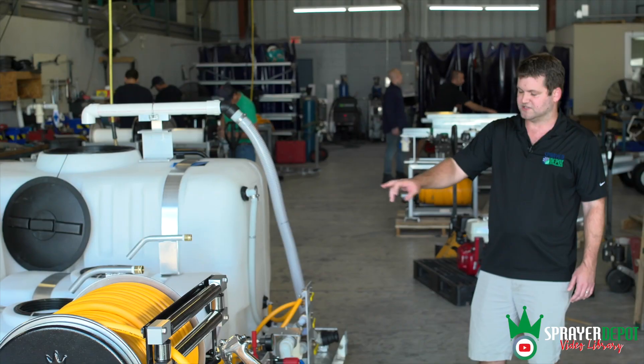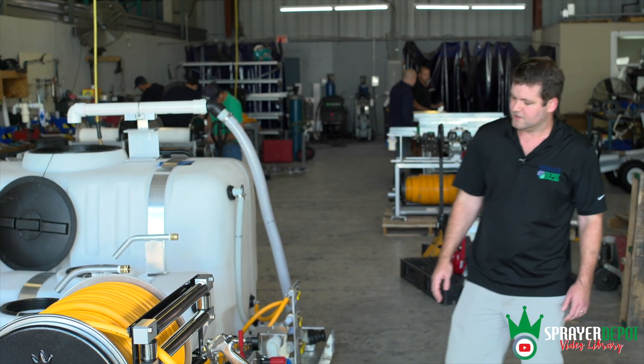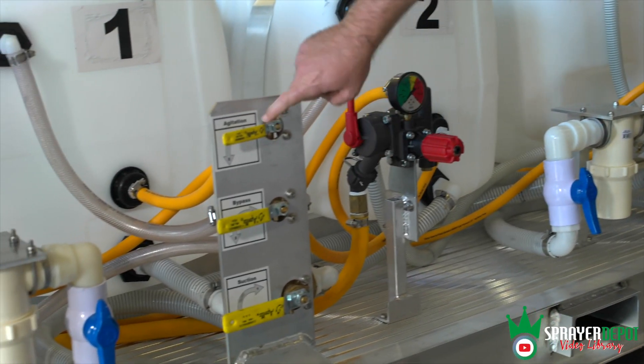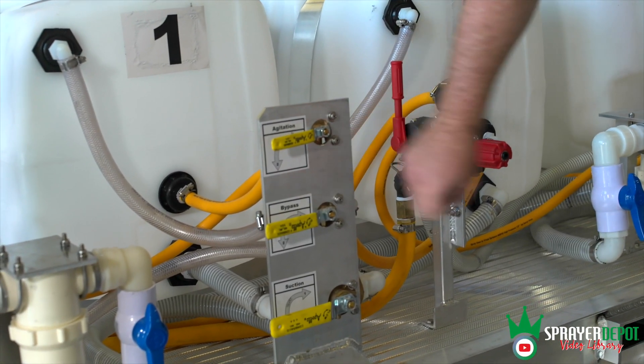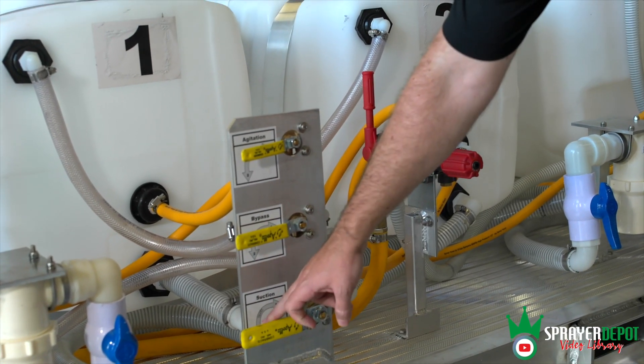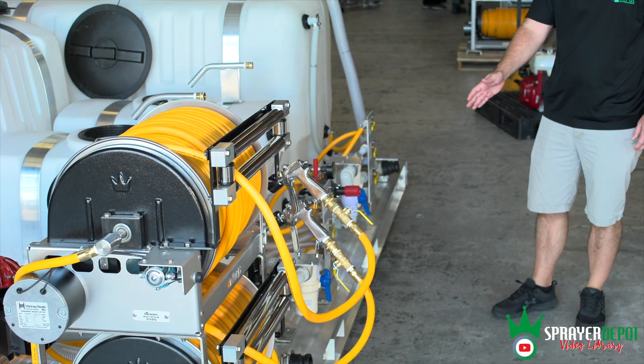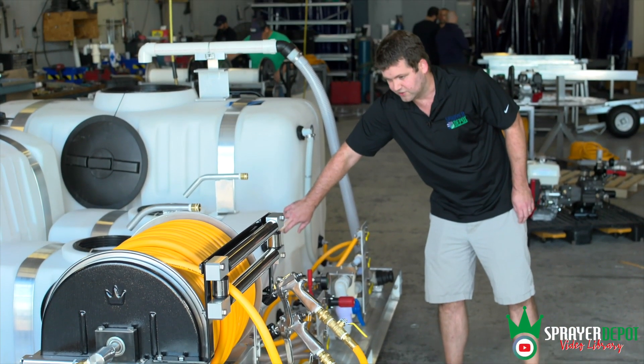You'll notice there are big numbers on each tank — tank one and tank two. On your valve bank, you have stickers showing your agitation, your bypass, and your suction. You'll notice they're all in the down position, and there's a number two here. So when all those valves are set to number two, you're pulling from tank two.